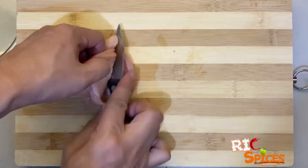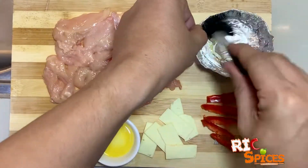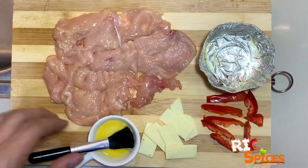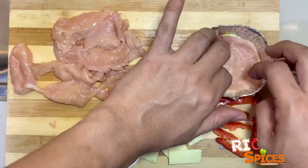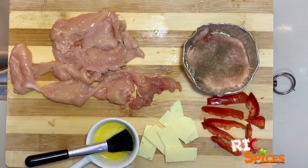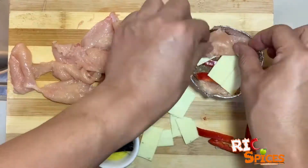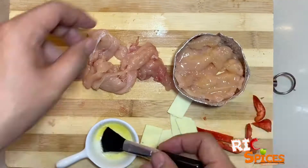First, fillet the chicken breast. Get a small baking tray and brush it with butter, then place the chicken breast. Season it with tarragon, pepper, and salt. Then add the sliced red bell pepper, sliced cheese on top, and then layer it with another chicken breast. Make three layers.